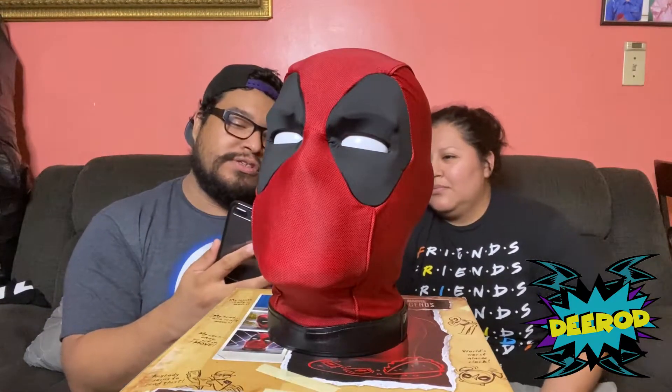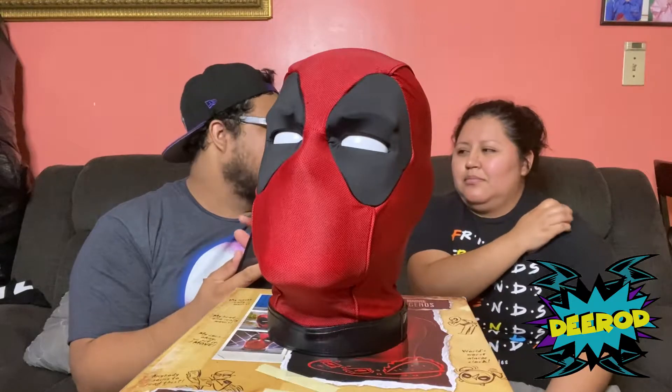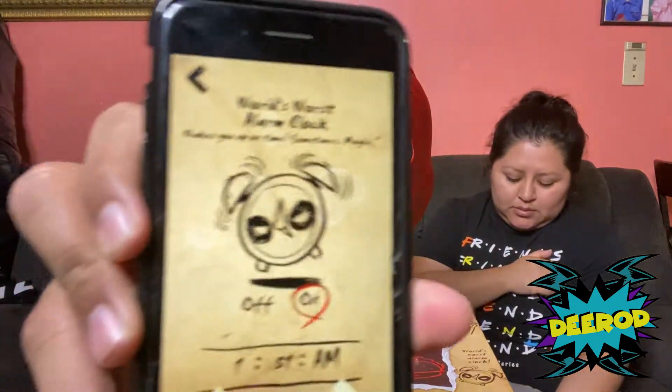Wakey — the world's worst alarm clock, wakes you up on time sometimes. Maybe, maybe. The minute passed — it didn't go off.